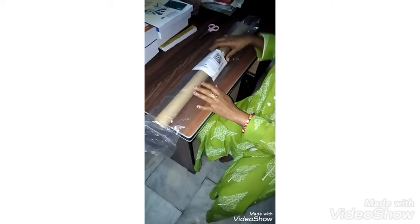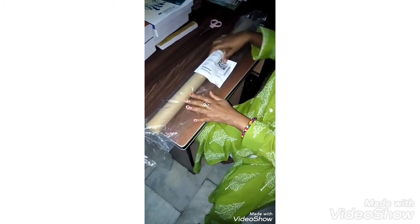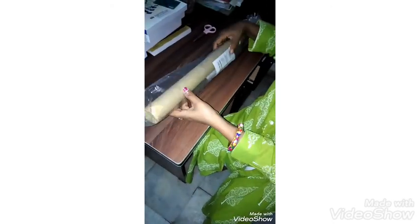Hi everyone, welcome to my channel Multi-tasking Hub. Today I am going to unbox a kitchen wallpaper which I have got from the Clip Cart. I bought it at a reasonable price — let's open it and see how it is.